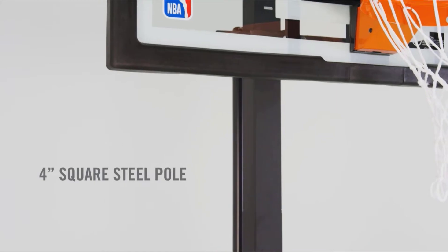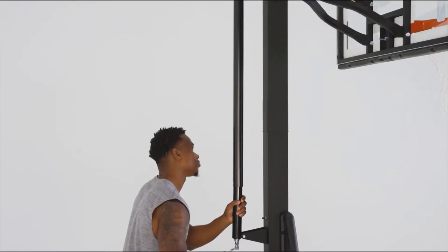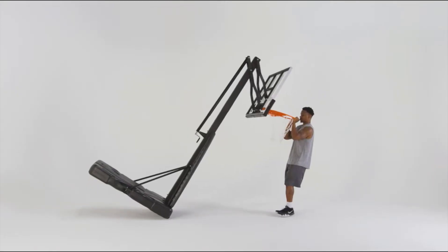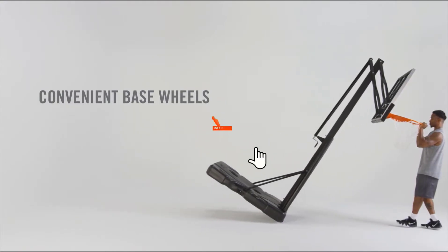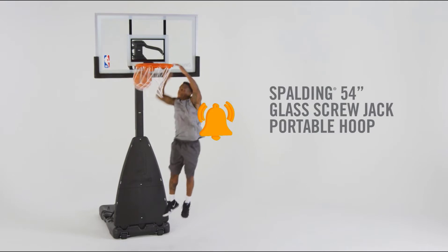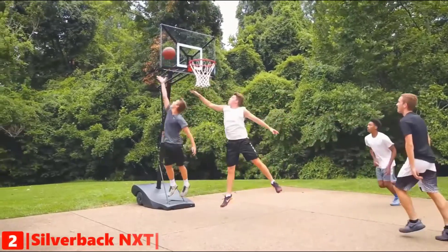Still haven't found a portable basketball system that meets your needs? Keep watching because we have more lined up for you. If this is your first time visiting our channel, be sure you like the video, subscribe to our channel, and hit the bell icon to receive notifications of our next videos. The second product on our list is the Silverback NXT.